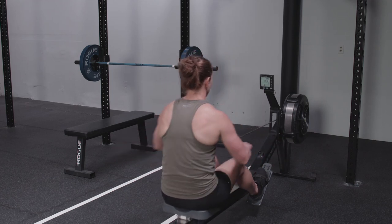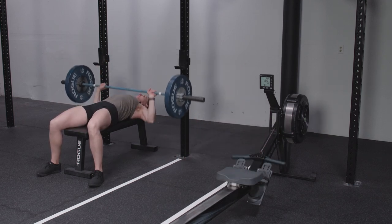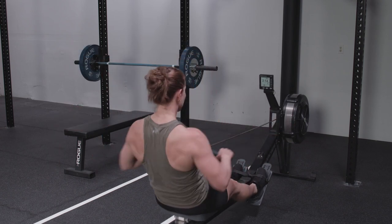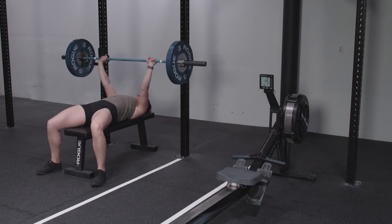Once the rower reads at least 500 meters, move to the bench press and complete 30 reps. Then row 1,000 meters and return to the bench for 20 reps. Finally, complete a 2,000 meter row and 10 bench presses.